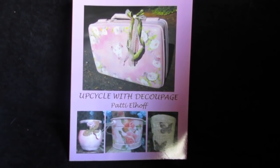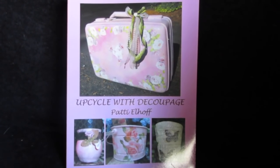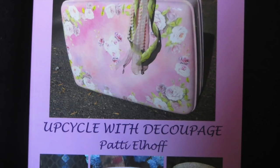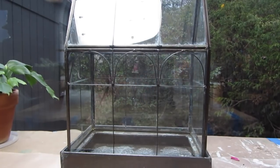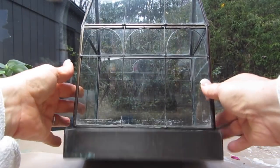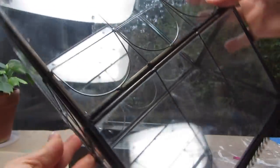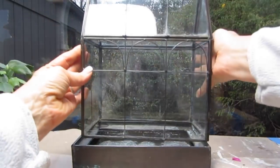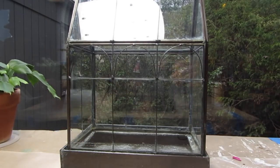Good morning, friends. I am Patti Elhoff, the author of Upcycle with Decoupage. Today I wanted to show you how you can make a successful terrarium. I will even have these terrariums listed on my website. I've always had such bad luck in the past with terrariums — I just couldn't seem to get it right. They're a little complicated for me. So I'll show you how to decoupage one and decorate one so that it will last forever. No watering.